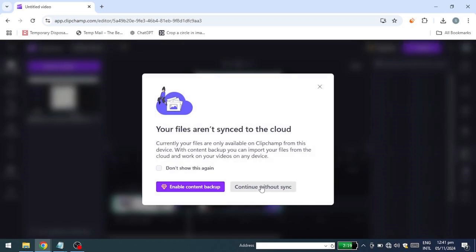If you want to access projects across multiple devices, you'll need a subscription. Since I don't need that feature, I'll just go back home.